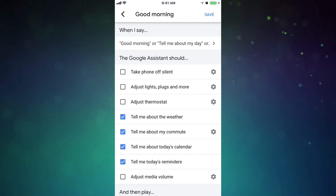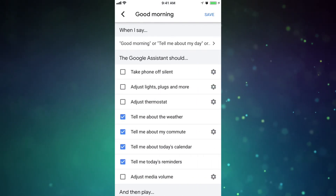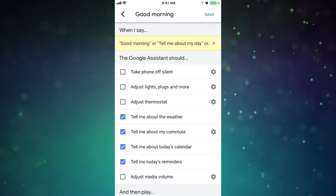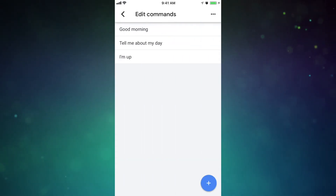At the top, there are a few options for commands. So if you say any one of those commands, your custom routine will play. And if you click on those, you can add another command by selecting the plus symbol.